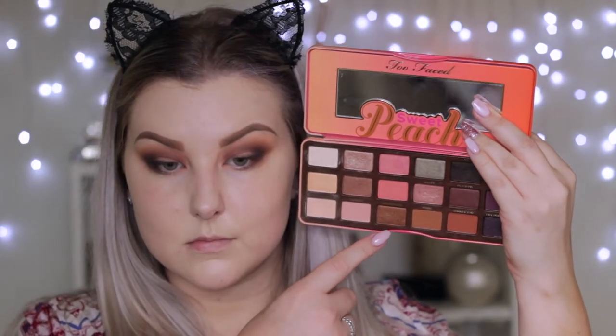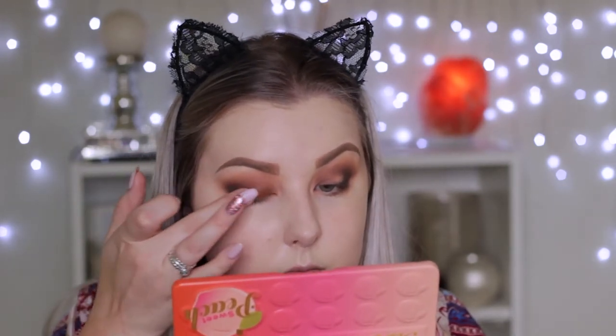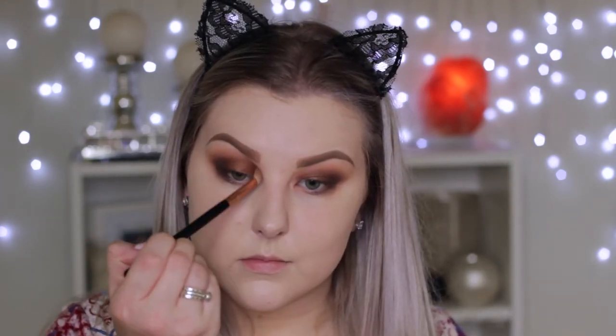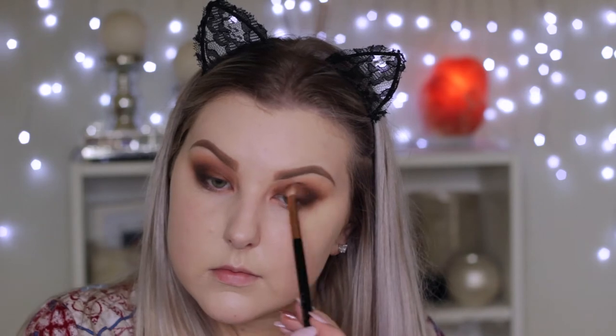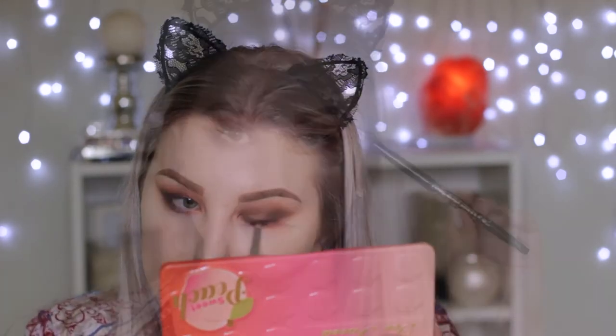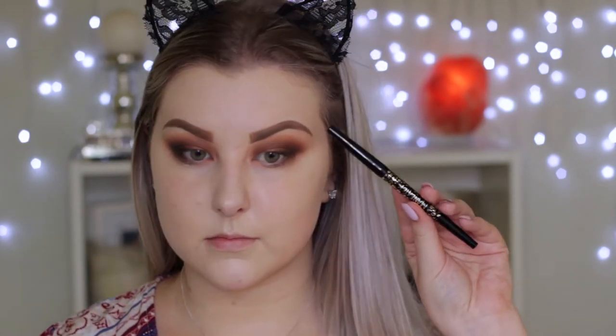Taking this shimmery warm toned caramelly brown shade and using my finger to apply this all over my lid — it's a beautiful warm toned shade, I really like it. Then using the E25 brush to buff the edges, and repeating the same step with the black, adding a little bit more along the lash line and the outer corner.